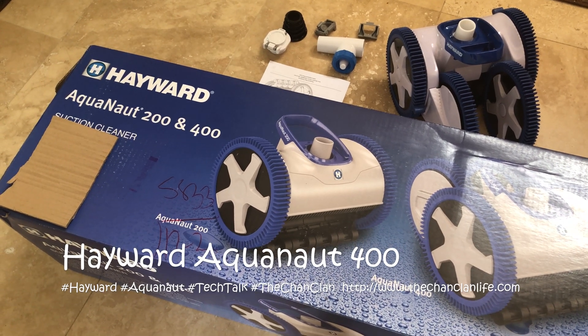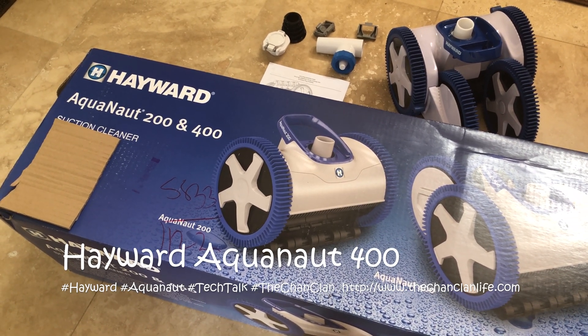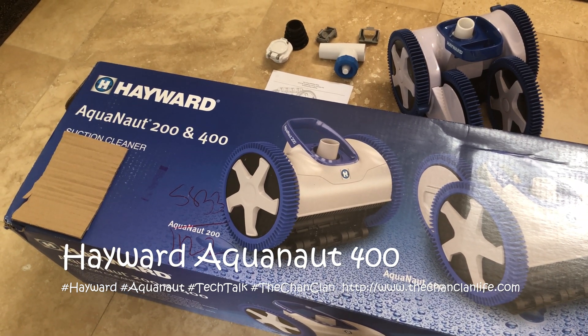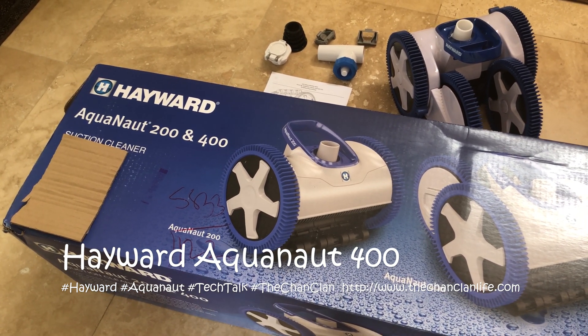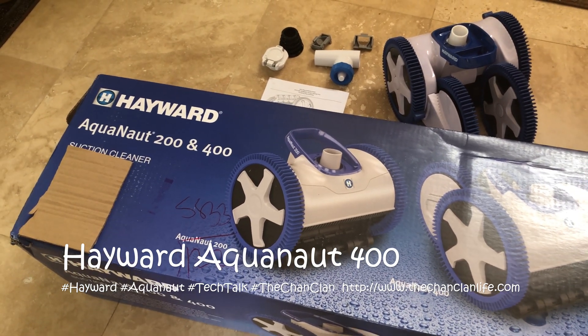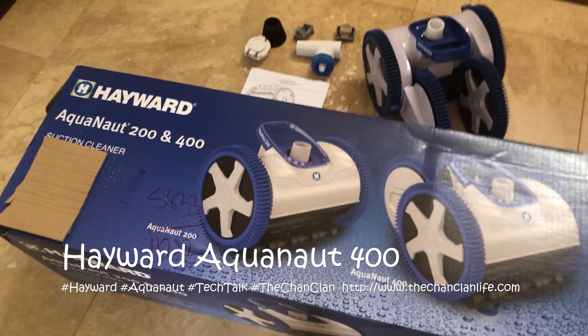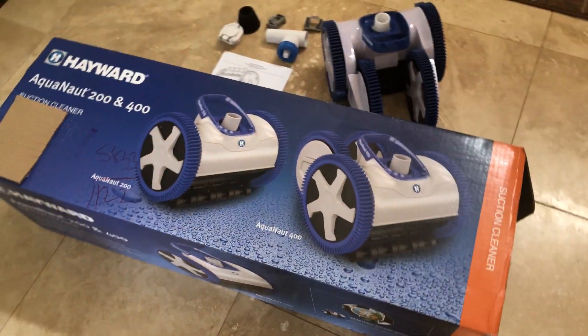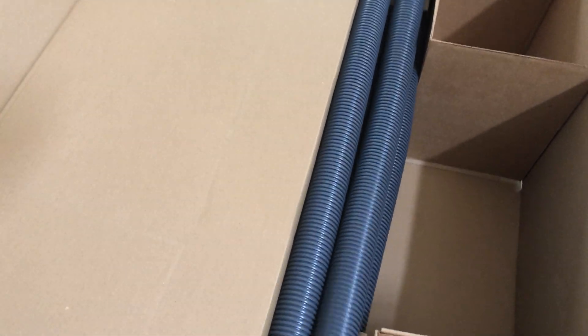This is the Hayward Aquanaut 400 suction cleaner — the rebranded pool cleaner that Hayward bought from the previous manufacturer. This is a suction style pool cleaner we just got to replace our Creepy Crawly. It's actually quite a large box, and when you open it up you get a whole bunch of pool tubing, which comes in gray.